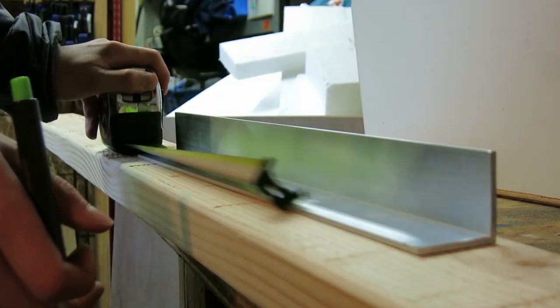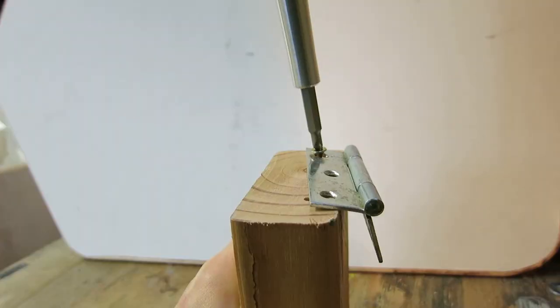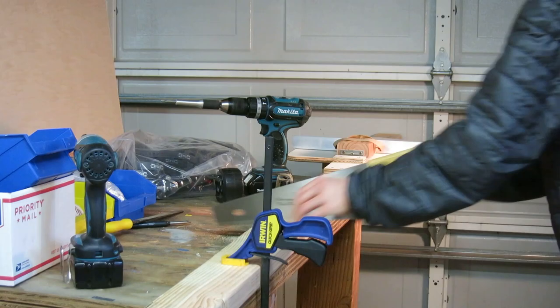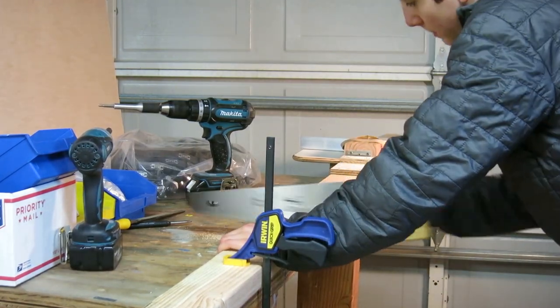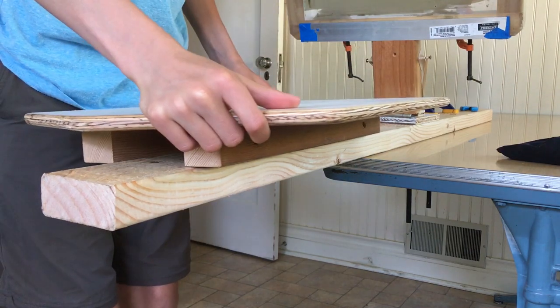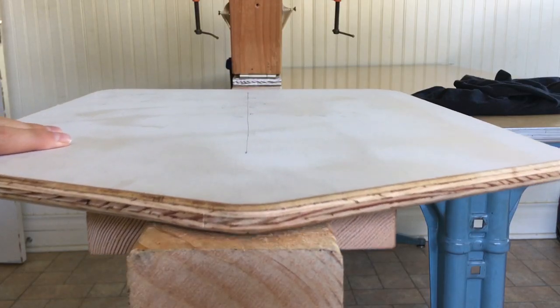I quickly made a screen printing press out of 2x4s, aluminum, and some plywood. I made it with a sliding platen so that you can adjust it for different screens and different shirt sizes.